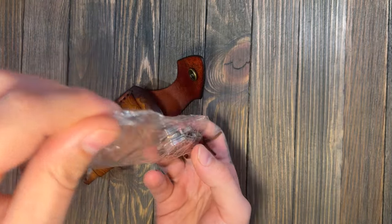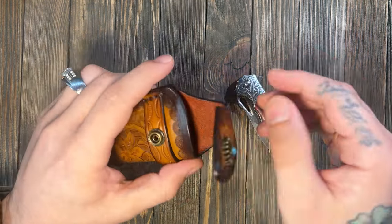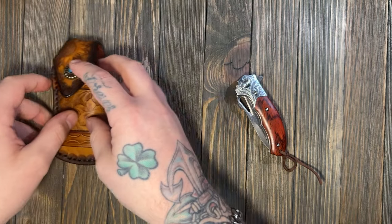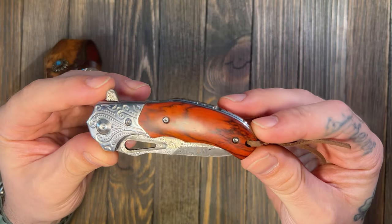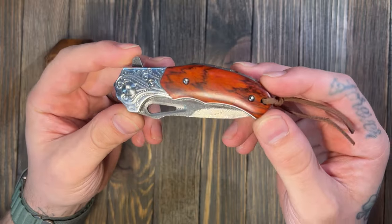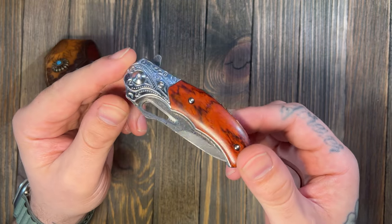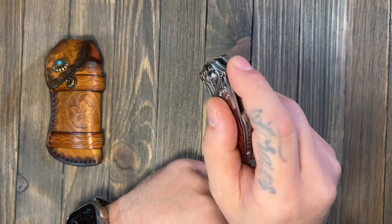Let me get those crunchy bags out of there before I blow out anybody's eardrums. Set this down — the holster looks good, I like the holster. And here is your Ned Foss — this one is the Damascus blade with classic style bolsters, sandalwood handles, and 67-layer VG10 Damascus steel.